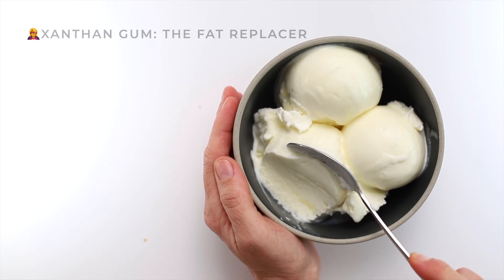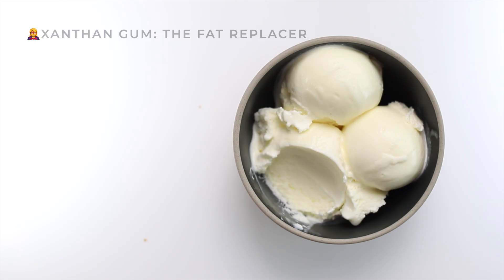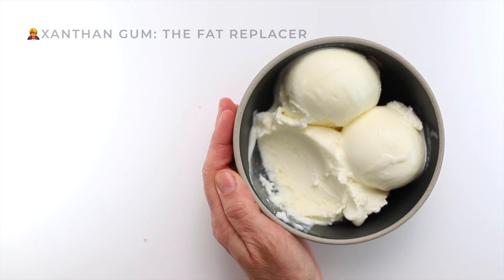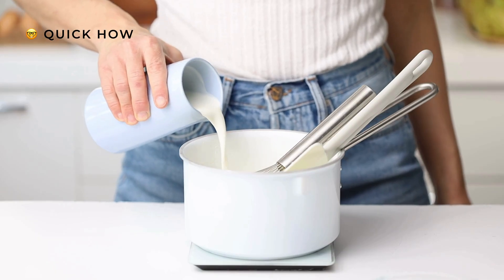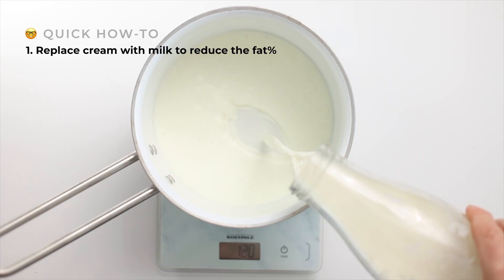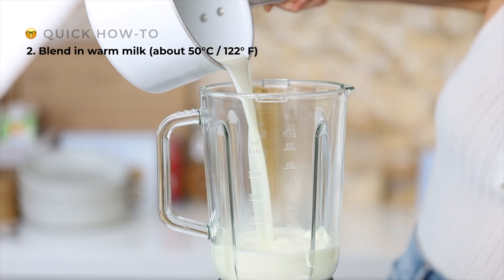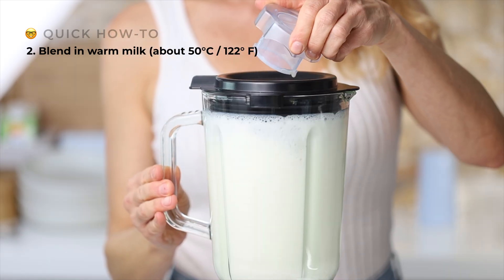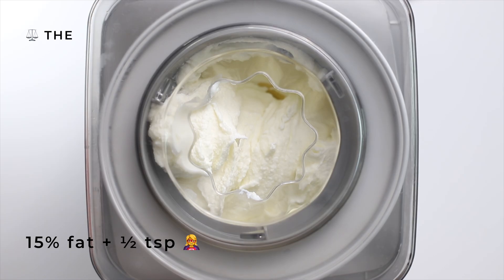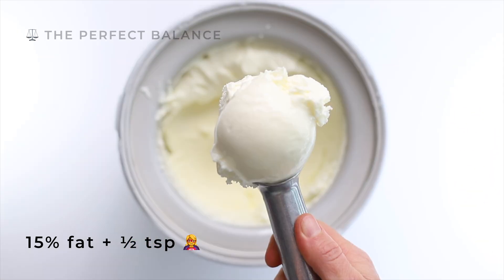It has a neutral flavor, gives the ice cream back the body lost with the reduced cream, and even changes how water behaves inside, keeping everything smooth and together. And yes, it's easy to find, usually in the baking section of most grocery stores. Here's how I do it: to reduce the fat, I replace part of the heavy cream with milk, which is mostly water, to bring down the fat content. Then, to dissolve the xanthan gum, I blend it into warm — not hot — milk. Blending is essential, or it clumps instantly. That's half a teaspoon — blend it in. Half a teaspoon in a 15% fat recipe is the perfect balance. The ice cream churns beautifully, scoops smoothly, and doesn't get icy in the freezer.